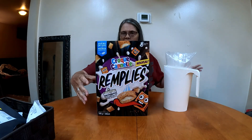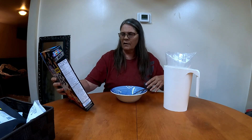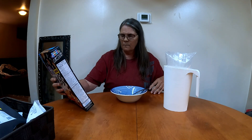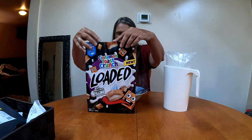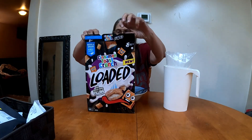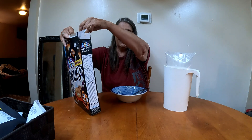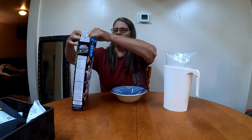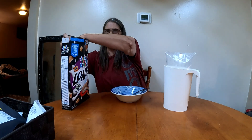Oui, oui. So it says Cinnamon Toast Crunch Loaded with Vanilla Cream Filling, Natural Flavored. It also says Whole Grains is the first ingredient. Oh, they are pockets! Look at this.